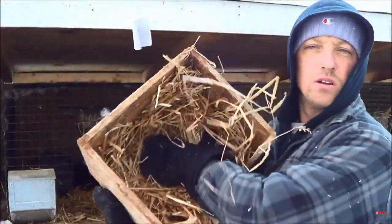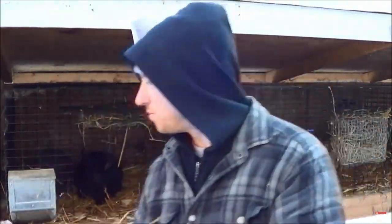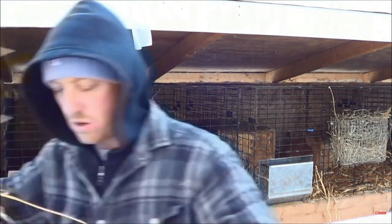In wintertime we turn the nesting box on its side at two weeks but actually leave it in there for a couple more weeks, since it's so cold and the box on its side makes a nice area for them to nestle and stay warm. So in winter we remove the nesting box at about four weeks instead of three weeks.